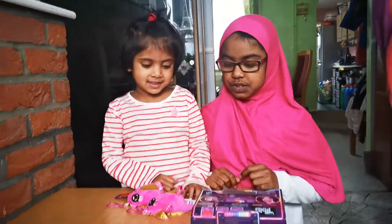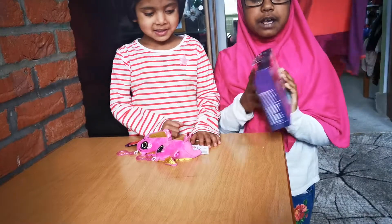Hello everybody. Today we will be opening up toys.